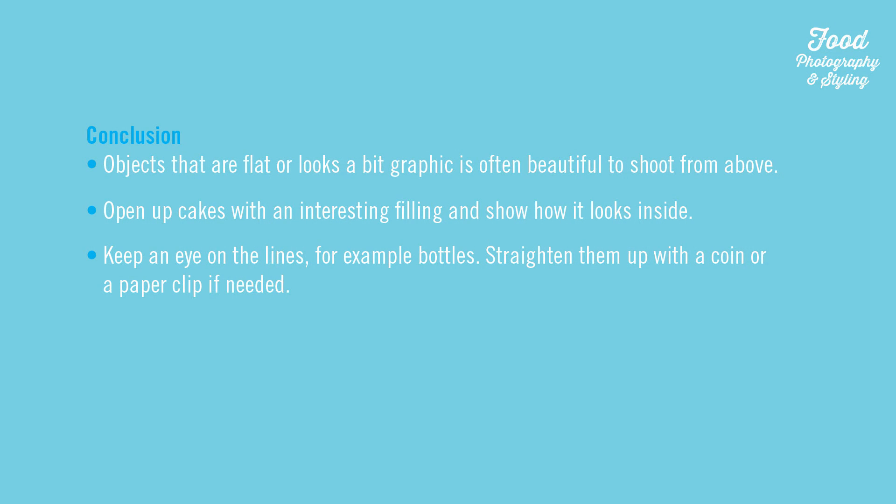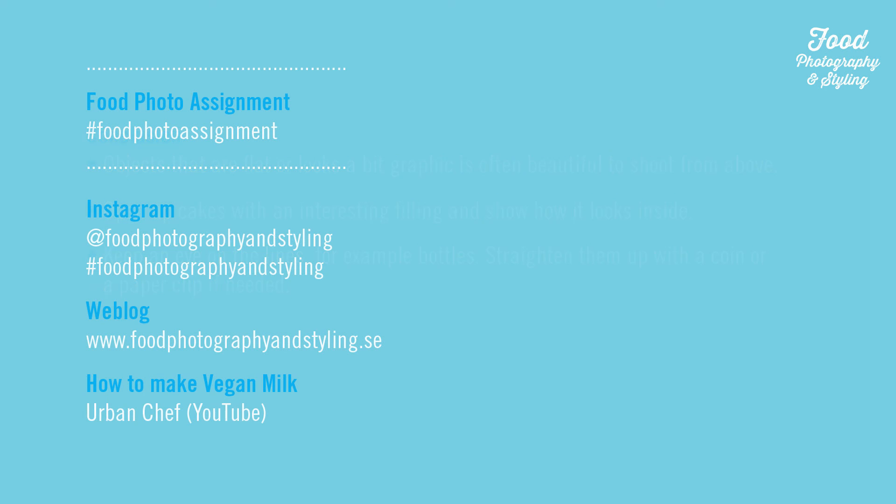Conclusion: Objects that are flat or look a bit graphic are often beautiful to shoot from above. Open up cakes with an interesting filling and show how it looks inside. Keep an eye on the lines — for example bottles — and straighten them up with a coin or a paper clip. Looking forward to seeing your photos at Instagram hashtag food photo assignment.